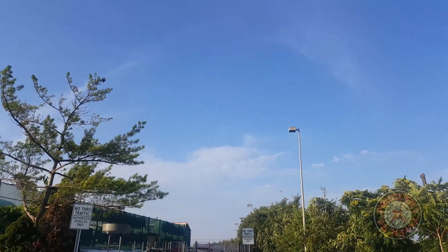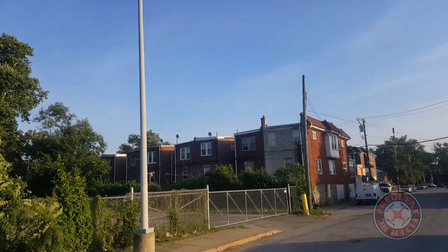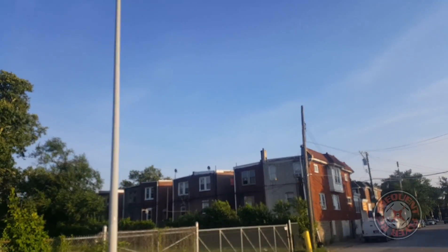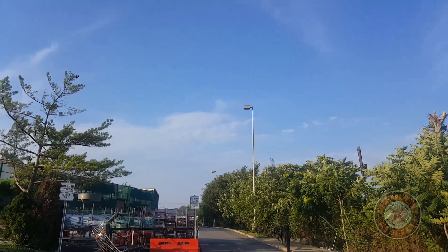So this one versus the Blade Torrent — it's night and day between the two. I think the Blade Torrent goes for $200, and this thing goes for a little over $100.